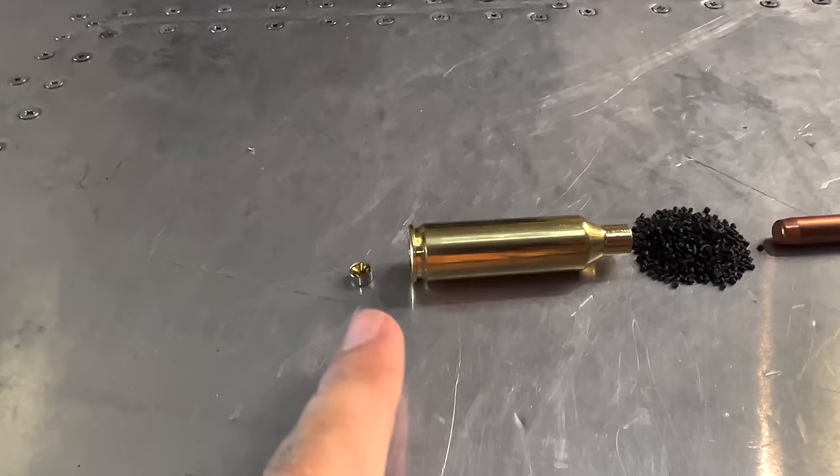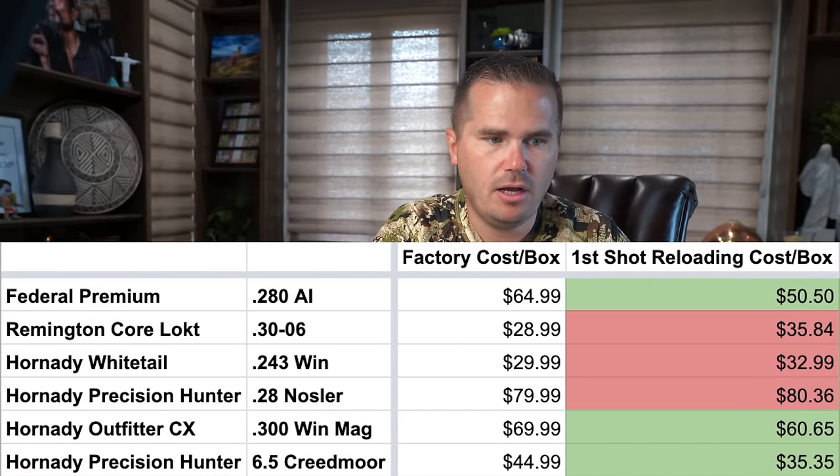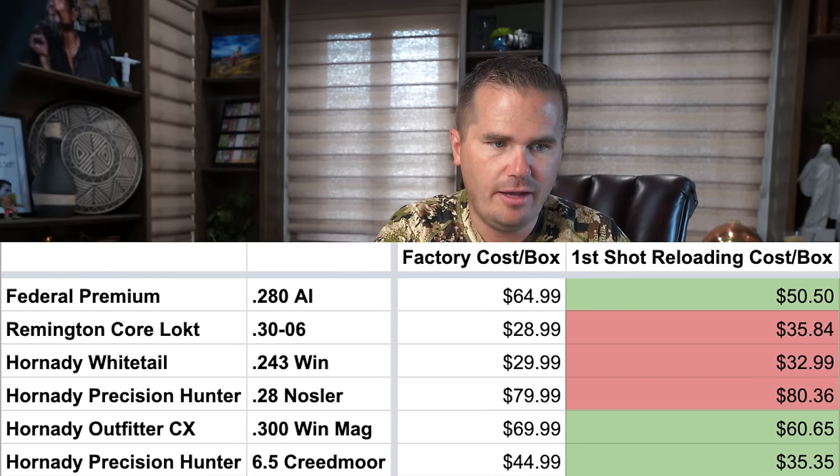All you need is the primer — it sends a little flash of spark into the case that's holding the powder — and then a bullet. Really, all reloading is is just squishing that all together so you can go shoot it again. The cost per box is on the right versus the factory ammo on the left.